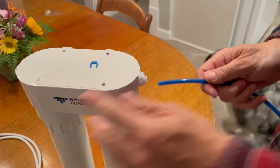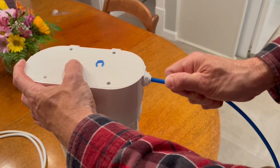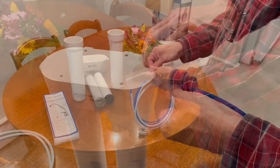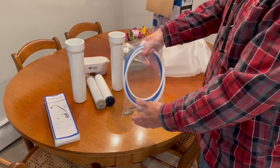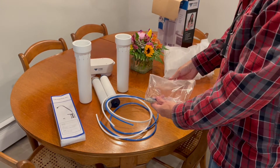The system uses a quarter-inch push-in quick connect system to attach your feed line and your line to the faucet. Very simple — you just push it in and it seals leak-free.